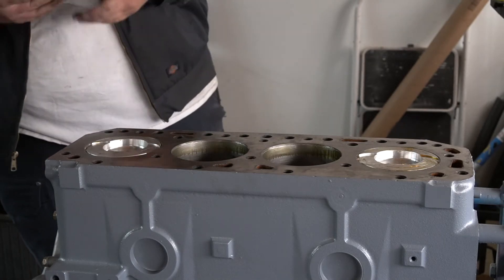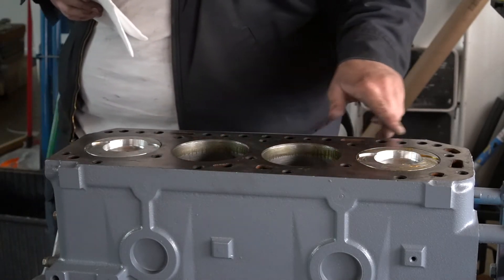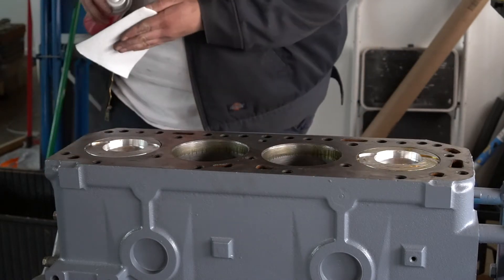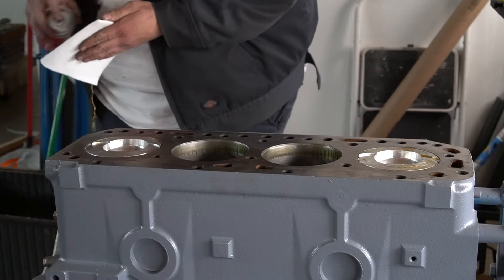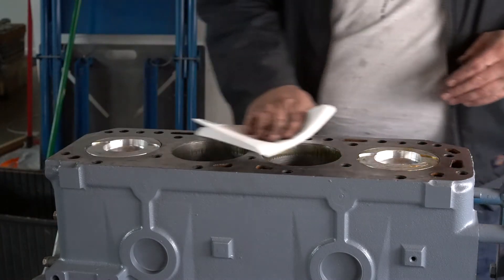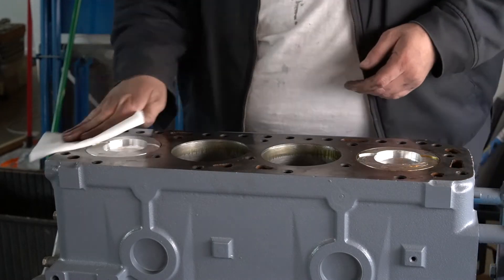Before we put our cylinder head back on our block, I have some grease on here from where I put the pistons in. I'm just going to take some brake cleaner and a rag and wipe off the surface of the block, make sure everything's nice and clean.